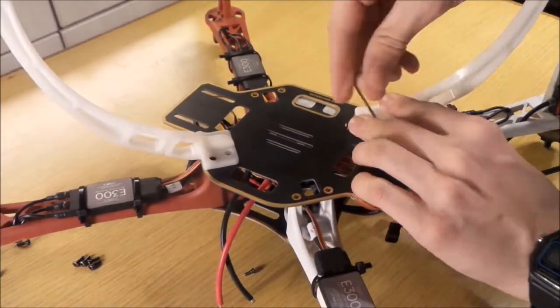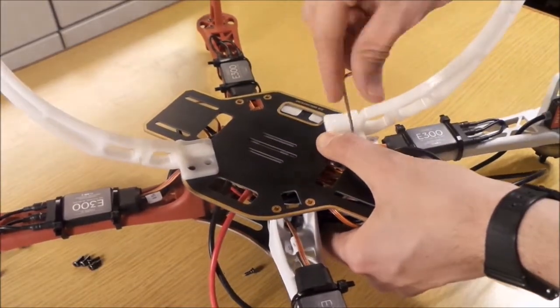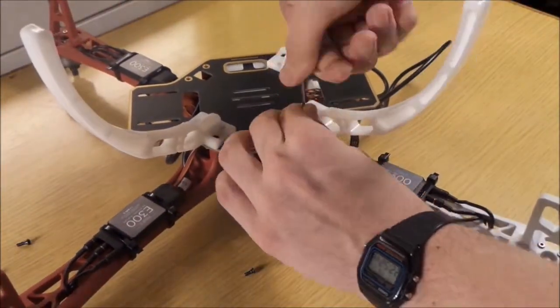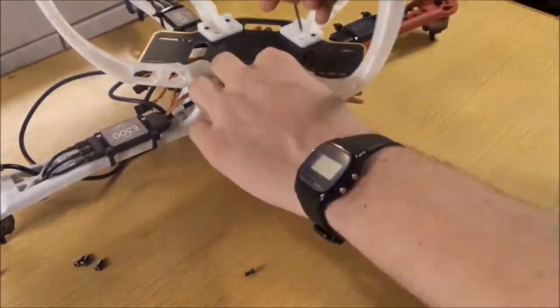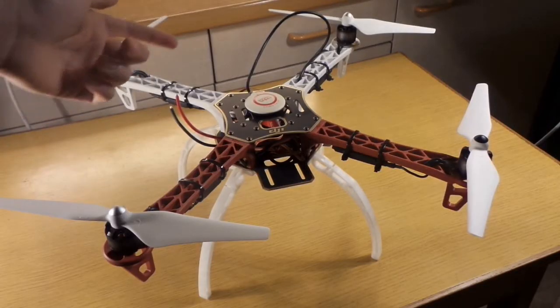Now we are going to do the same on all four sides. We are going to put on the four landing gear legs just like shown here in the video. And you will see this beauty.